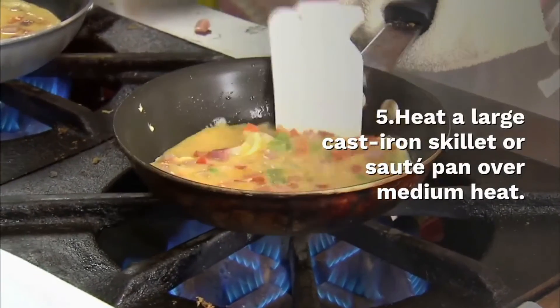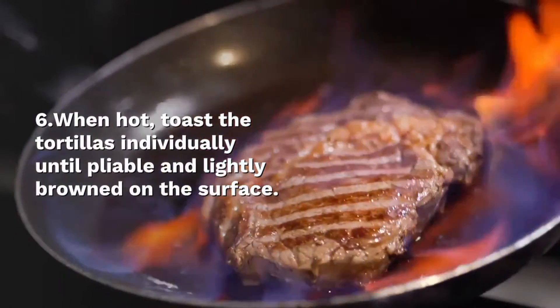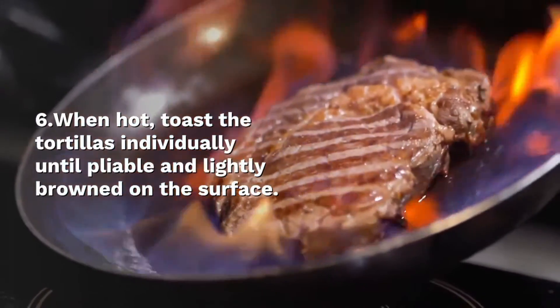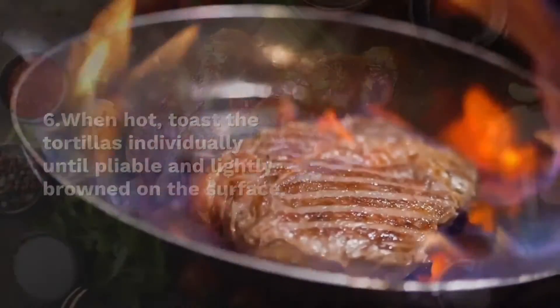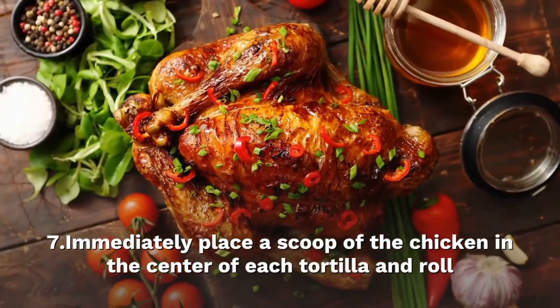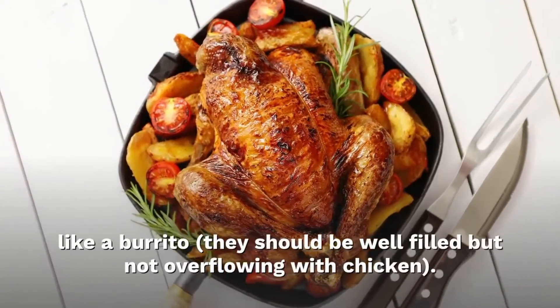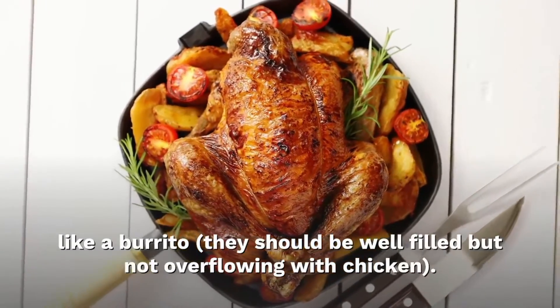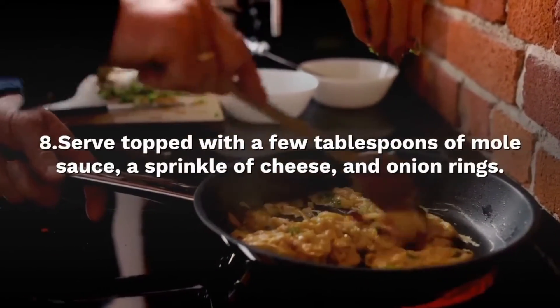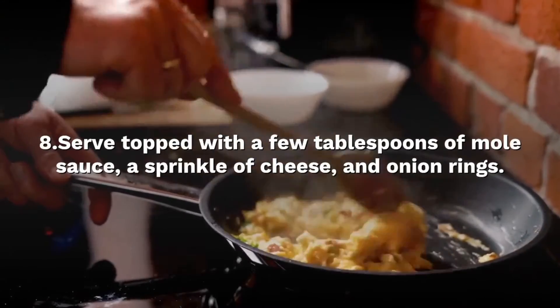Heat a large cast-iron skillet or pan over medium heat. When hot, toast the tortillas individually until fragrant and lightly browned on the surface. Immediately place a scoop of the chicken in the center of each tortilla and roll like a burrito — they should be well-filled but not overflowing with chicken. Serve topped with a few tablespoons of mole sauce, a sprinkle of cheese and onion rings.